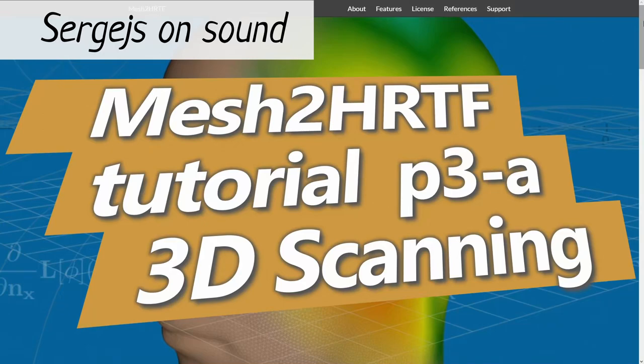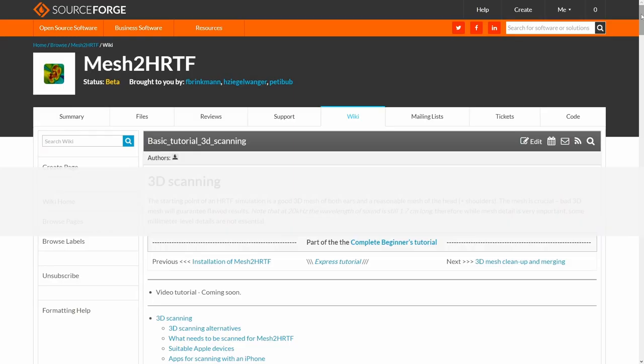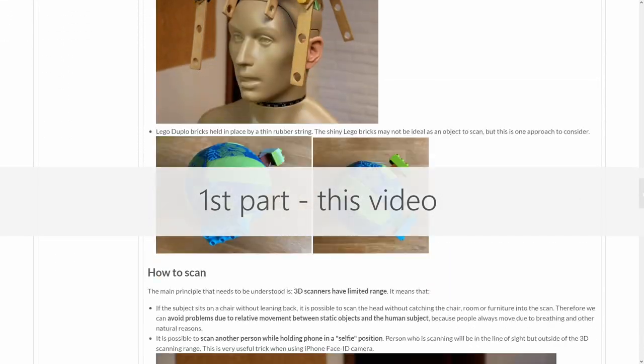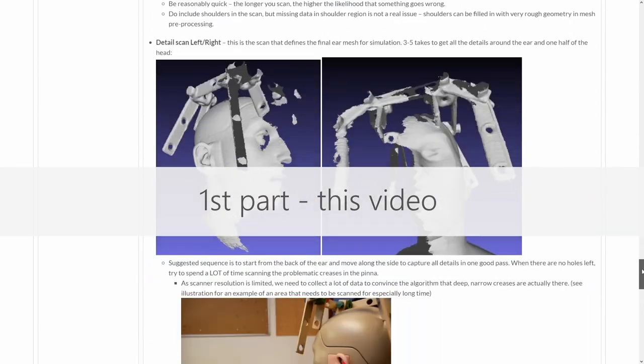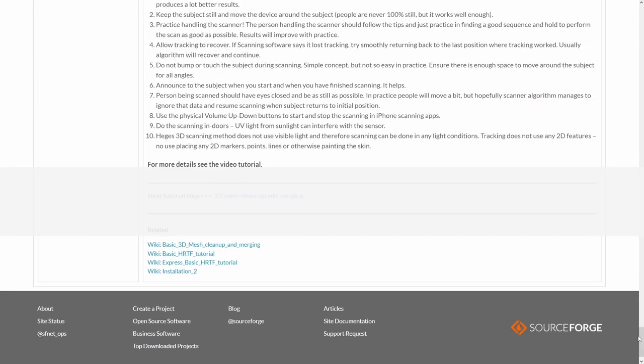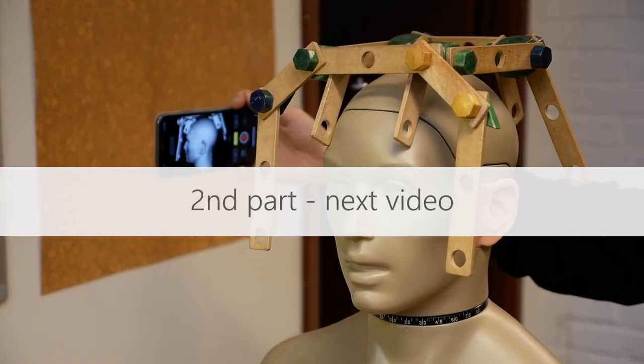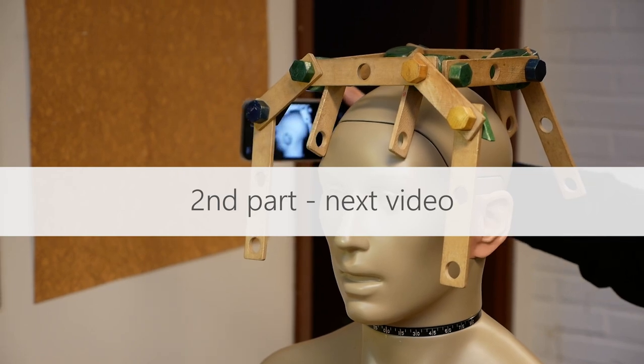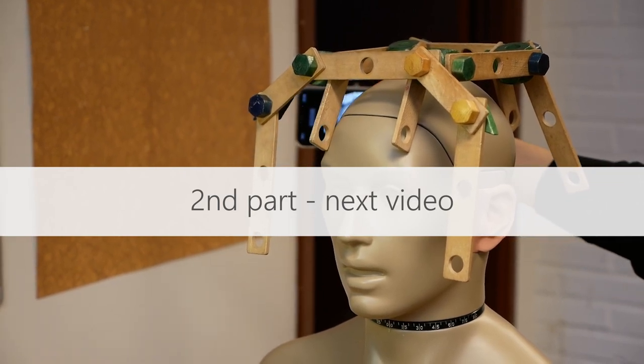Hello, I'm Sergeys and welcome to the 3D scanning part of a Mesh to HRTF tutorial. The 3D scanning tutorial is divided in two parts. This is the first part where we will go through everything you need to know before an actual scanning session. The second part will show an actual live scanning example where I scan a camera binaural mannequin with an iPhone and provide comments about the process.